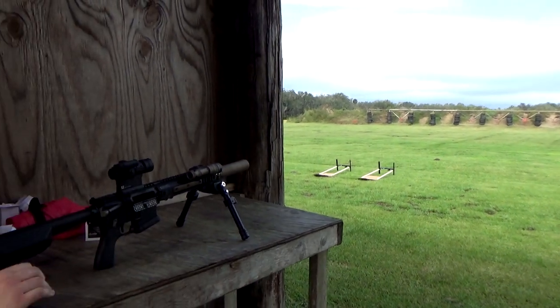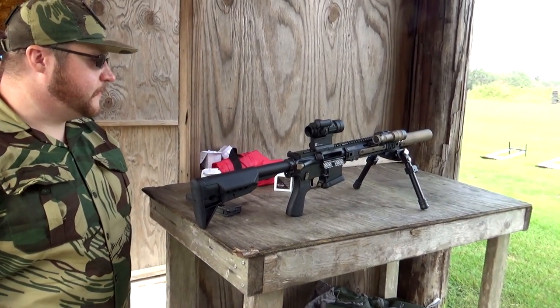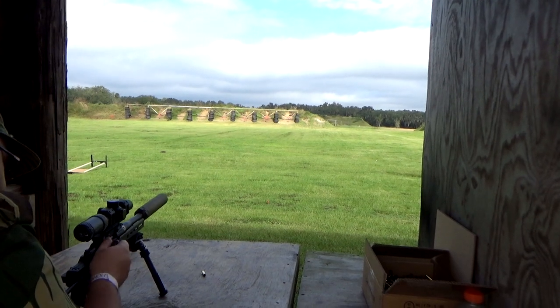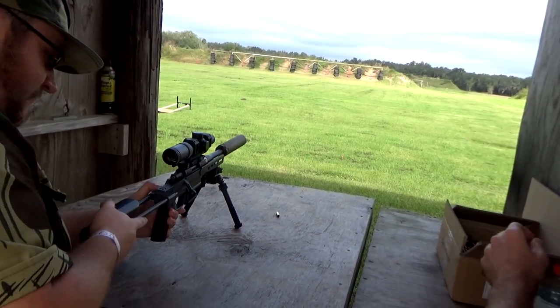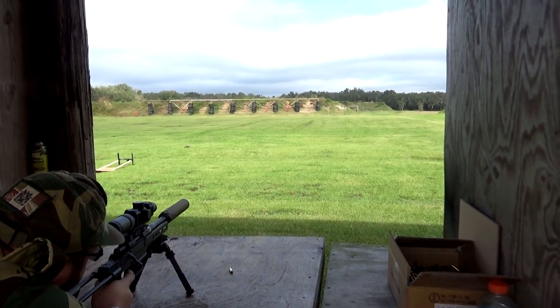That's not bad for $5.00. That's a 30 cal can — that's what it does really, really well. That's not bad for $5.00.